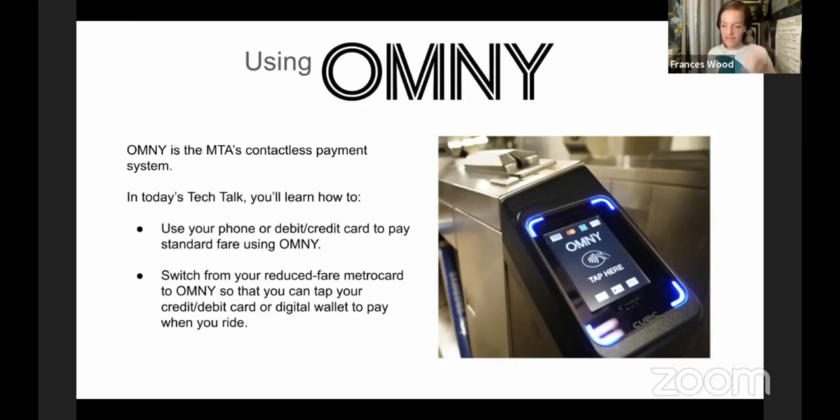I wanted to give you a heads up so you can get used to the process before they switch all the way over, which should be next year — though it might be a little delayed. There are two things I want to make sure you're able to do today: how to do contactless payment if you're paying full fare, and how to connect your reduced fare card to a contactless payment system.